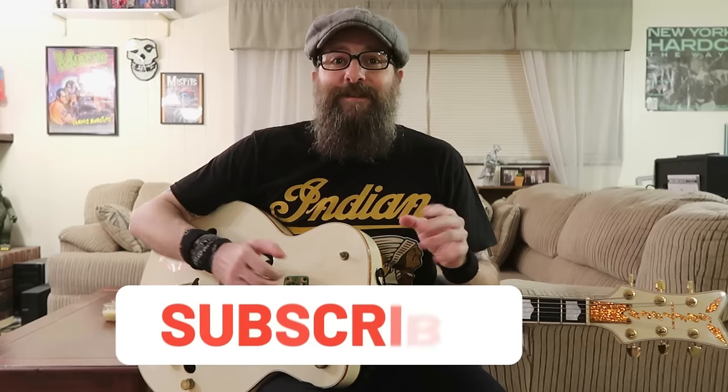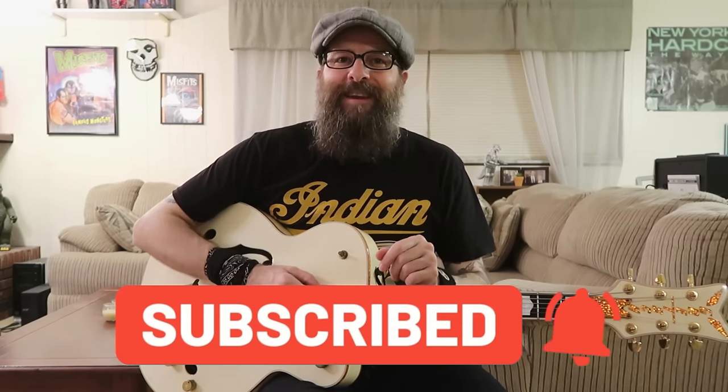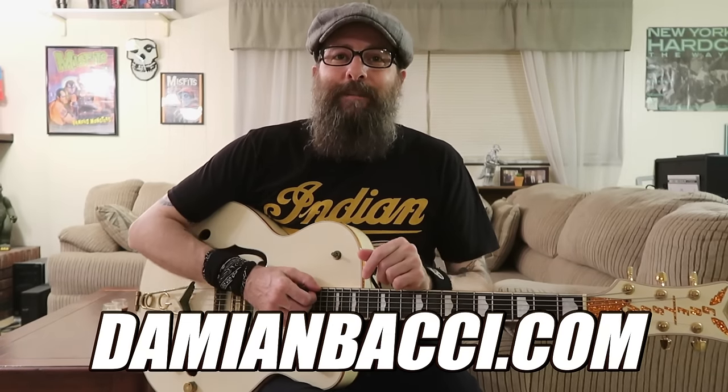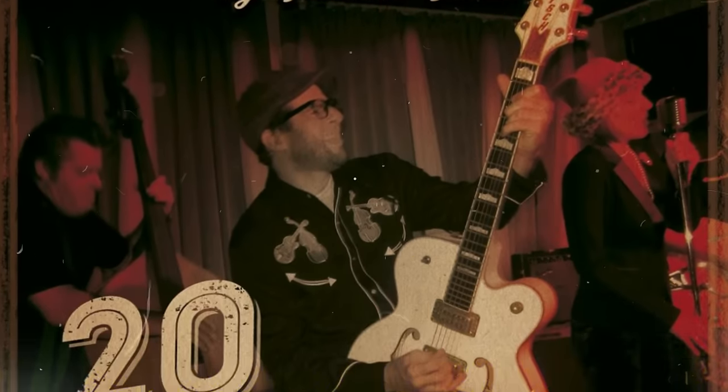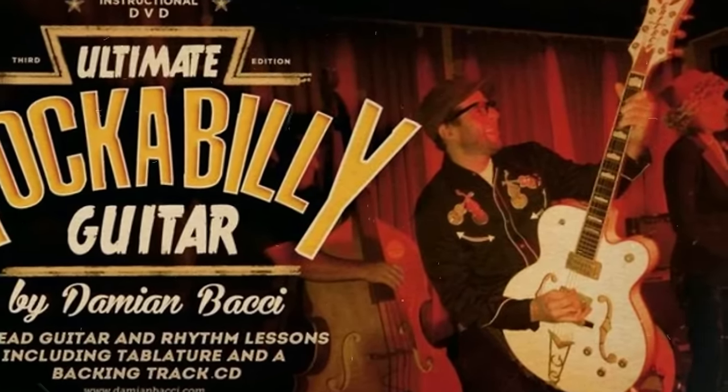Now friends, before I go any further, if you're digging these type of old school guitar lessons here on YouTube, please give it a thumbs up — it helps me out enormously. And please don't forget to subscribe to my channel if you haven't already. Friends, if you'd like to take your rockabilly guitar playing to the next level, I have a full-length course called Ultimate Rockabilly Guitar available at my website at DamienBocci.com. All lessons come with PDF guitar tabs and backing tracks, and the course is available as a DVD or as a download. Ultimate Rockabilly Guitar will not disappoint.